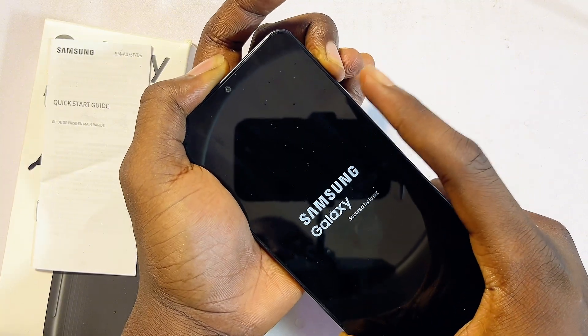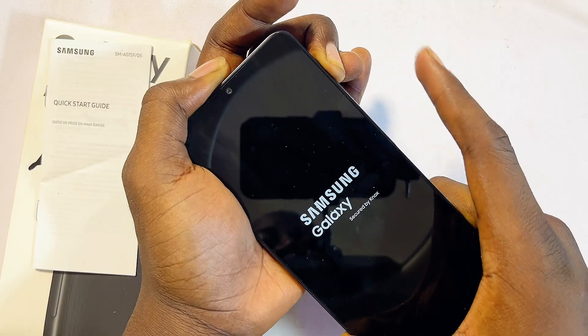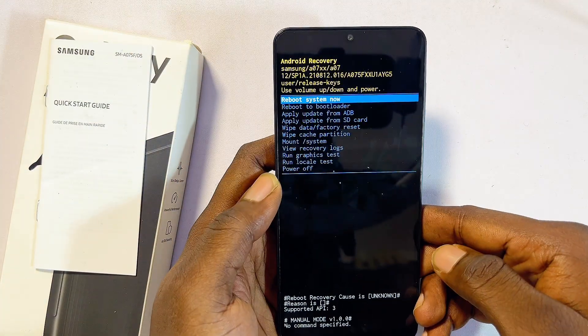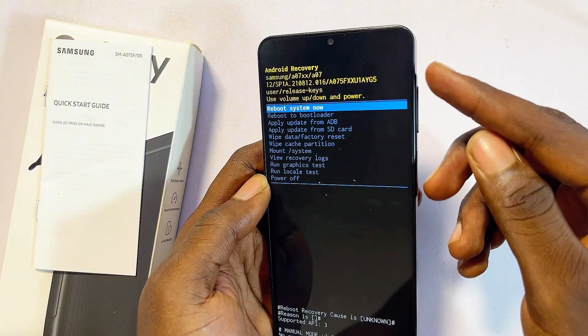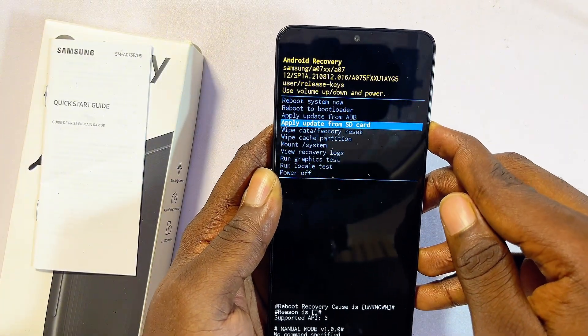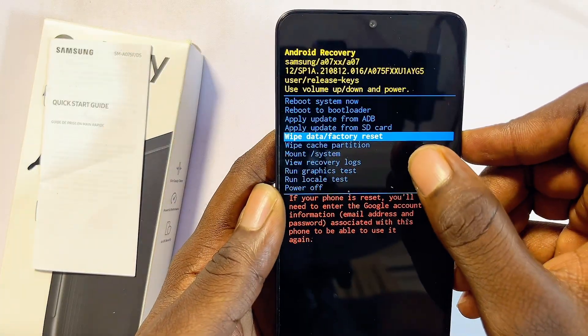Give it a few seconds and your Samsung phone should enter recovery mode. At this point, use the volume up and volume down buttons to navigate to the 'Wipe Data and Factory Reset' option, then select it with the power button.